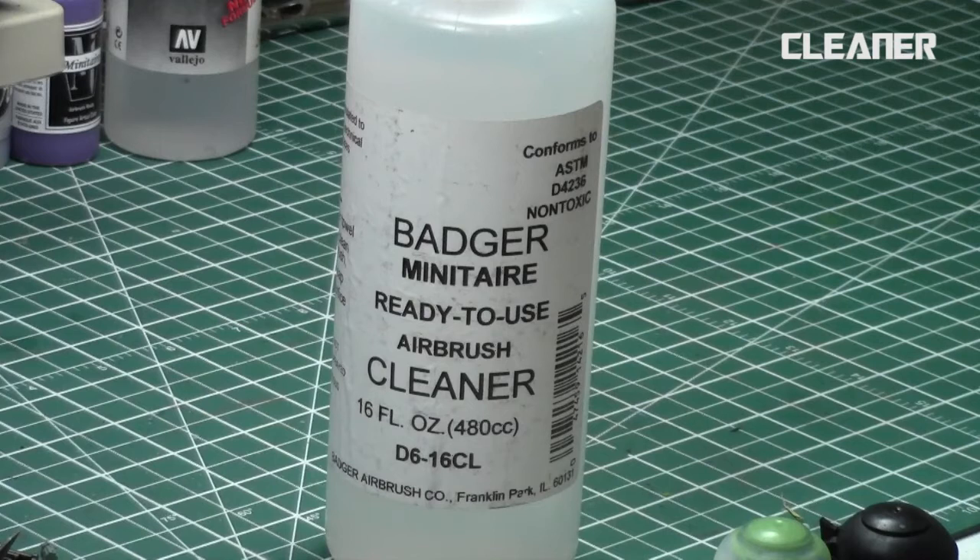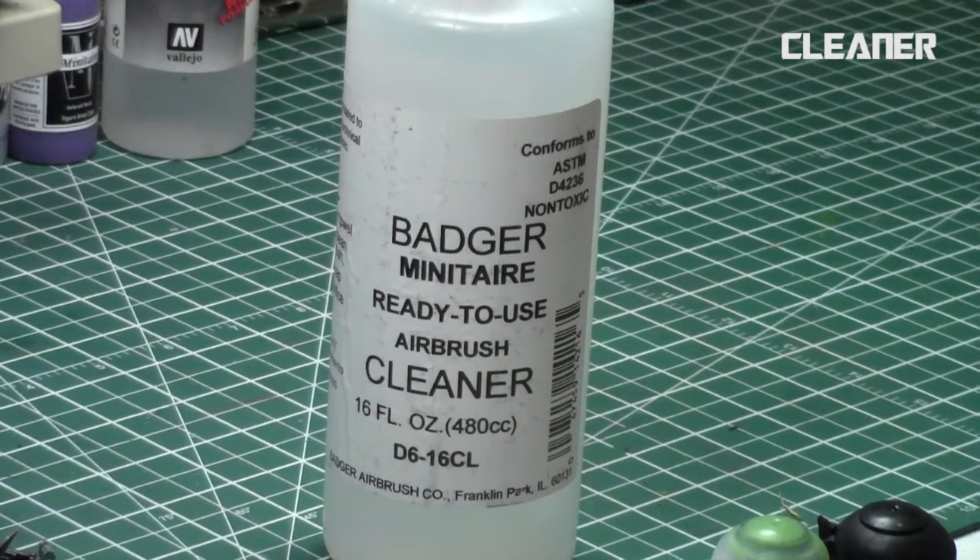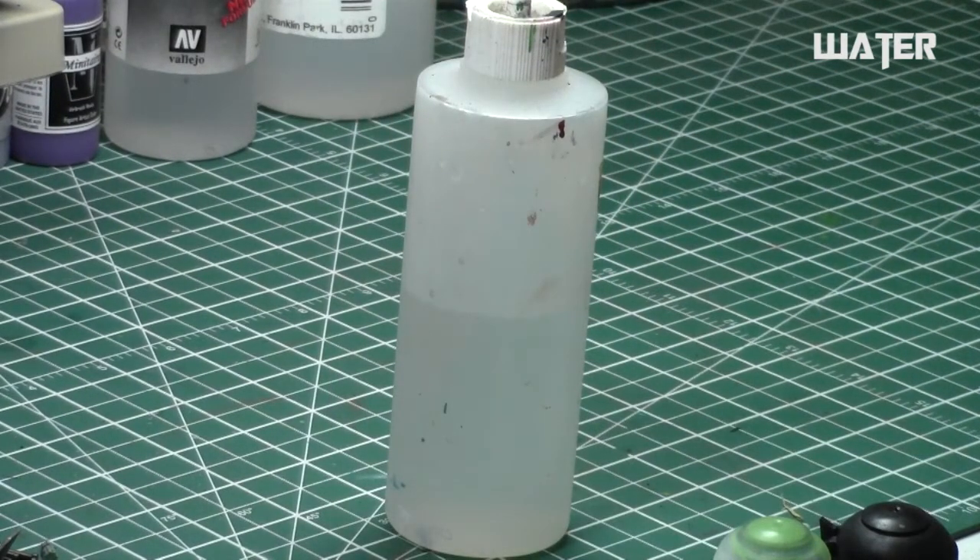You also need airbrush cleaner to keep your airbrush in great shape and operating functionally. Some people recommend glass cleaners, but I prefer products specifically designed for cleaning, so I use Badger's miniature cleaner or one by Vallejo. You also need a bottle of water — it's cheap, just fill an old bottle, and it really helps in cleaning out your airbrush.